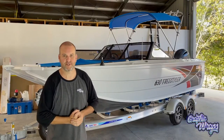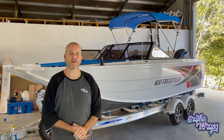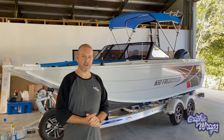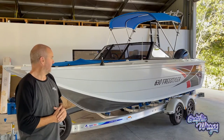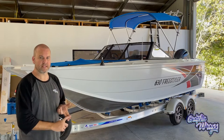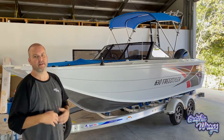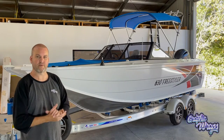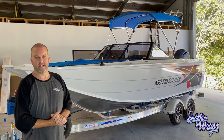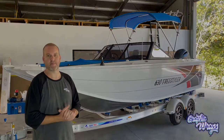Hey guys, welcome back to the Graphic Wraps channel. Today we're going to wrap this Quintrex 630 Freestyler — it's brand new, never been in the drink. We'll get to it. I'm going to take the stickers off, make a template, get the graphics to suit the template, print it, and then put it on. We'll give you a quick run-through of all the stages. If you're after a full tutorial, check out some of our other videos — this one's just going to be quick.